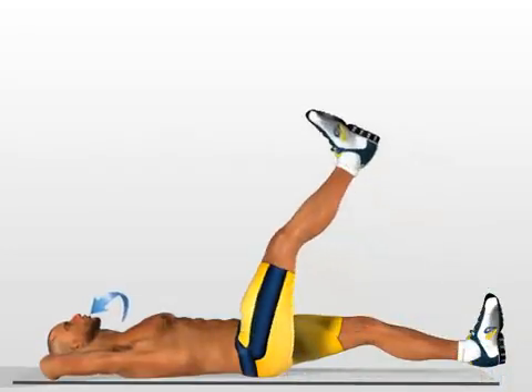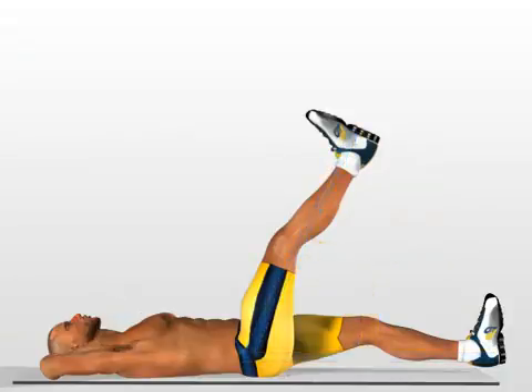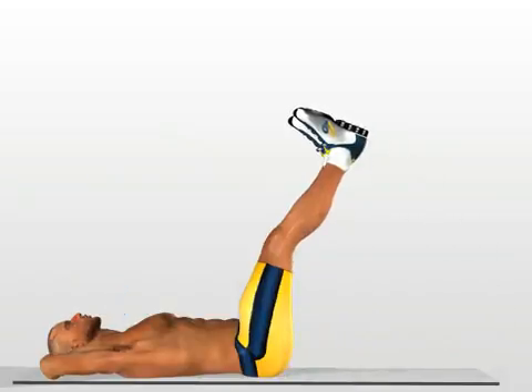Breathing in, lift up the first leg until you form an angle of about 75 degrees, contracting your stomach as you do so. Breathe out when your leg is in a vertical position. Perform the same movement for the other leg.